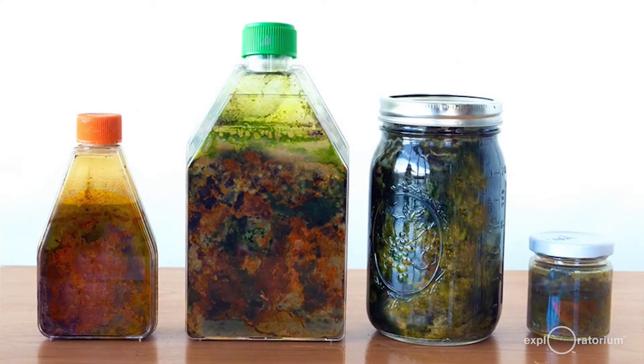To make your own Winogradsky column, all you need to do is put some mud into a clear container, provide it with light, air, and water, and wait to see what happens.